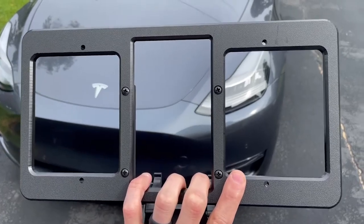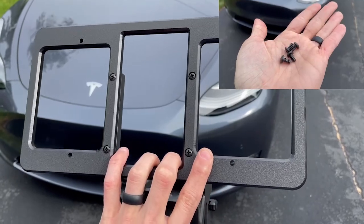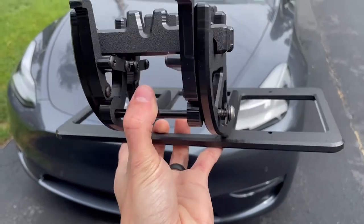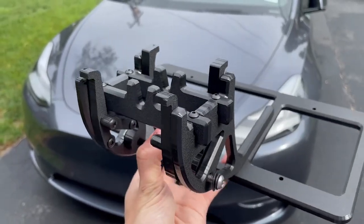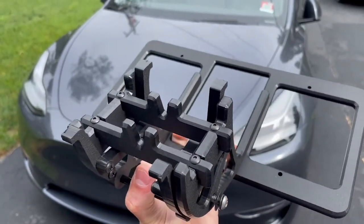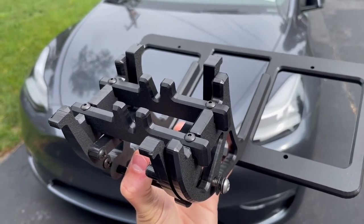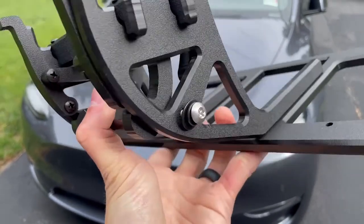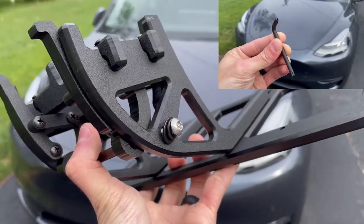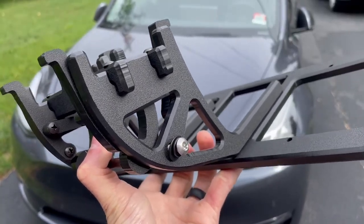Now let's take a look at the mount itself. On the front there are four holes for your license plate to screw onto and it comes with the hardware you need for that. On the back there's a mechanism — there's a bar, and as you move that bar inwards and outwards the four prongs allow you to clamp it to the front vent of your vehicle without the need of bolts or any adhesive tape. There's also a tamper-proof screw on the side that makes sure the license plate holder is secure to your car so it won't fall off and will also prevent theft.